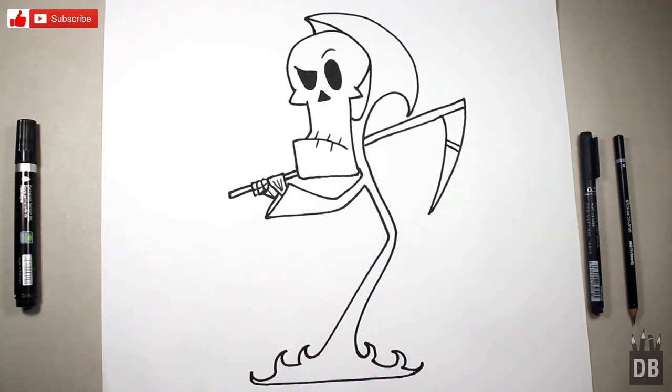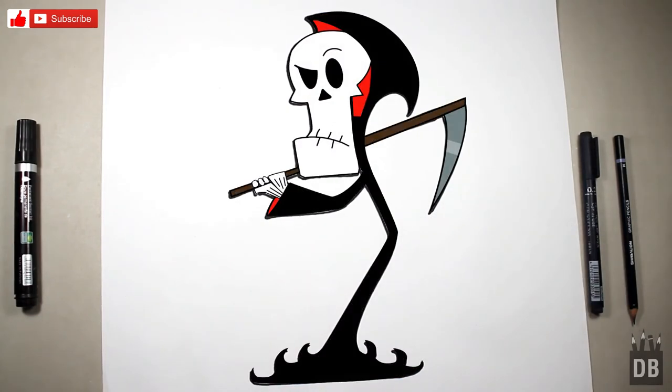Our character Grim is ready! Thanks for watching Drawing Box Studio and don't forget to subscribe. See you soon.